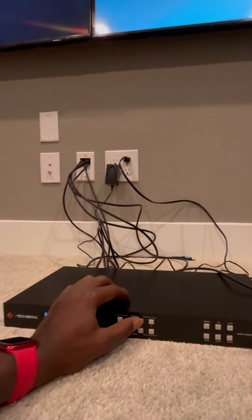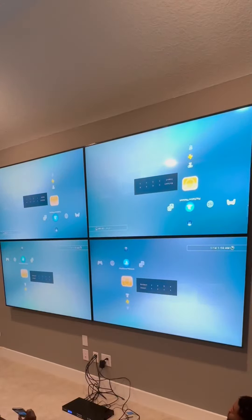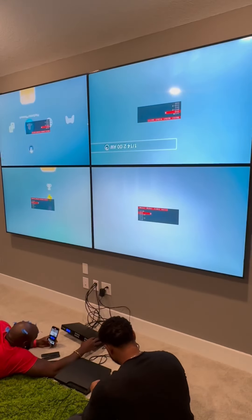So we'll select one-one, two-one, three — I accidentally hit number two, I'm going to show you how to fix that in just a second. We'll just hit three and then go back to one and it'll fix itself. Now we have the same input on each TV.